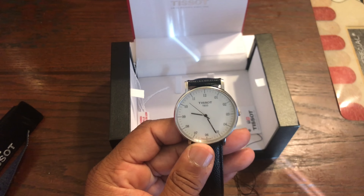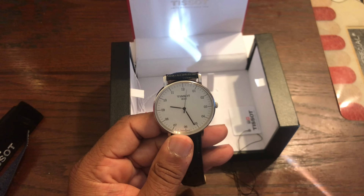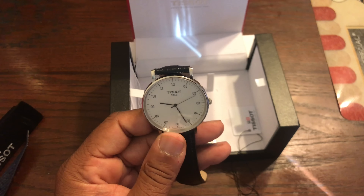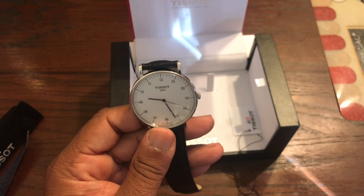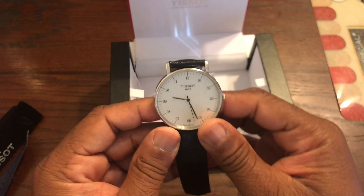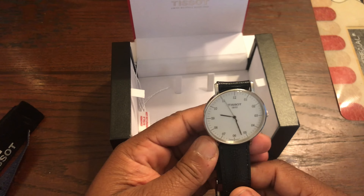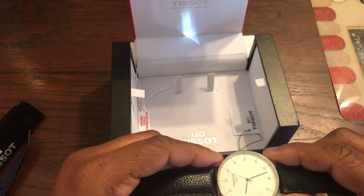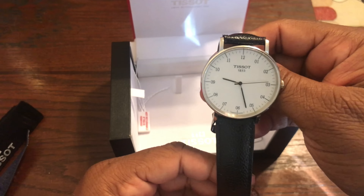This is the Tissot Everytime. The reference number is T109.610.16.037.00. It's a Swiss-made piece and the movement type is a Swiss quartz, model ETA 902.101. The case size is 42 millimeters, the case is 316L stainless steel with a scratch-resistant sapphire crystal. The battery — I think it was a 364 — but overall this is a great piece.